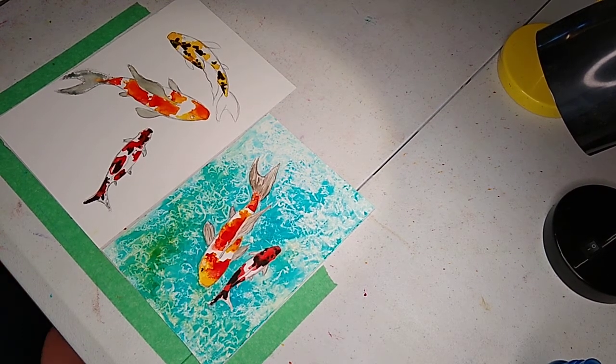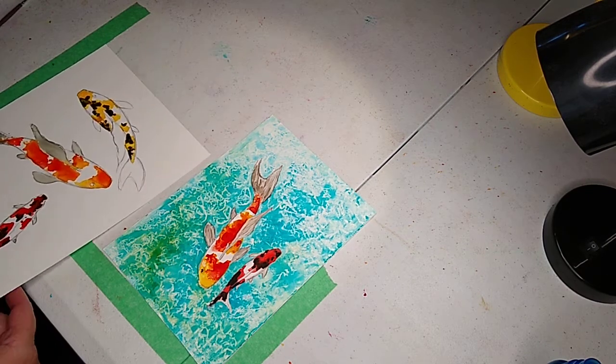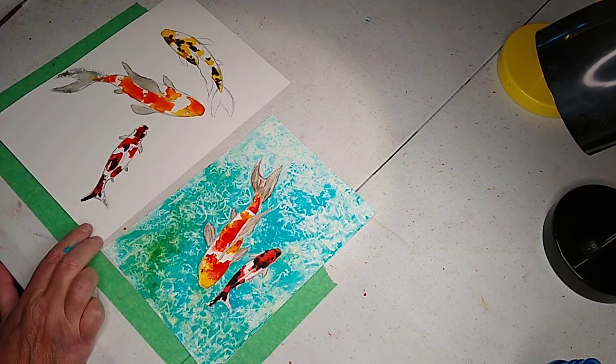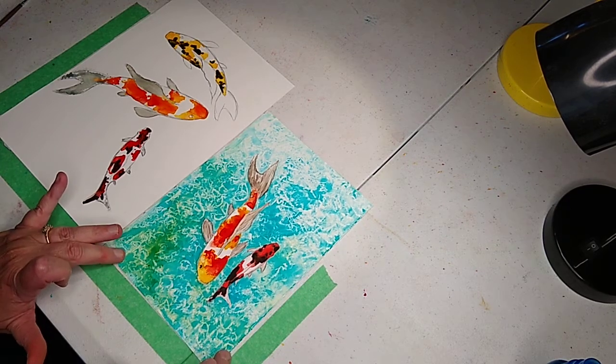Sometimes this Yupo paper can be really persnickety. For instance, maybe when I was drawing my tail I was erasing it too much and it left a residue and it won't take to the Yupo. Yupo paper, remember, is that plastic paper — it's called Yupo, Y-U-P-O — where you can wipe this whole painting off if you want to, and I'll demonstrate a little bit as we go.